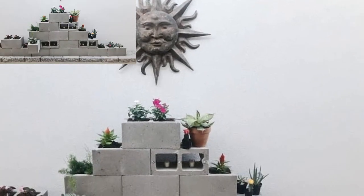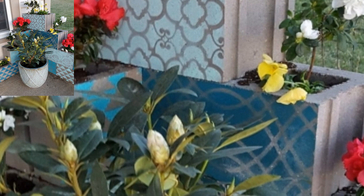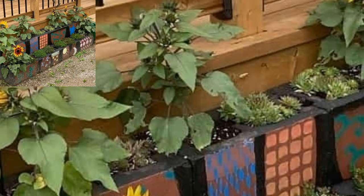I had read other tutorials while researching how to make this planter and found they were missing a lot of detail. If you like this project, you might want to check some of the links on this page. I only recommend products I have used and loved.